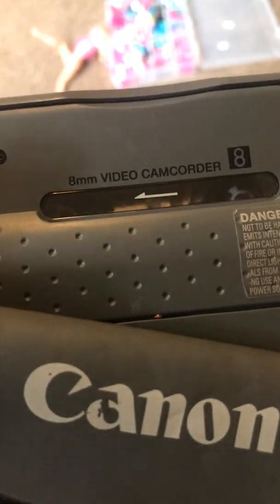Hello there, this is my 8mm video camcorder. It's a Canon ES50, and there are a lot of buttons here.